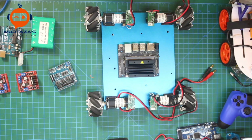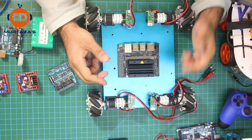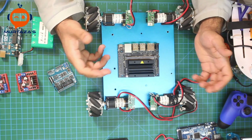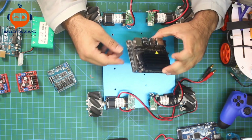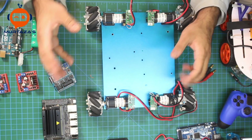We will use the Jetson Nano to run the robot and process many different AI models to see how those work out. At the end of the day we can compare the two robots in terms of performance — such as frame rates and CPU temperature.